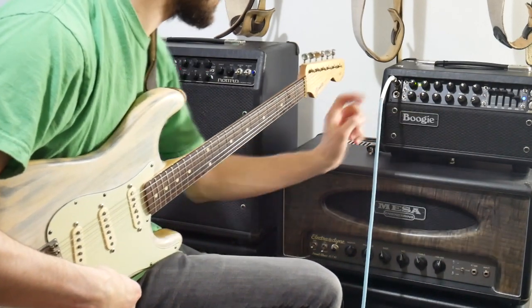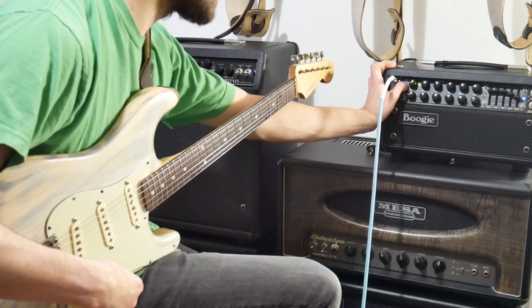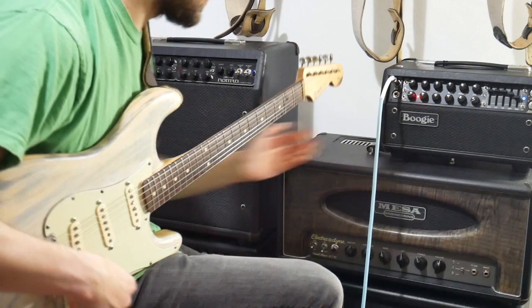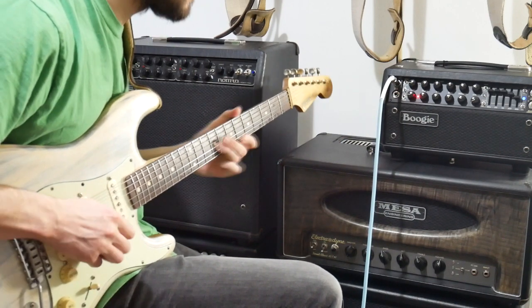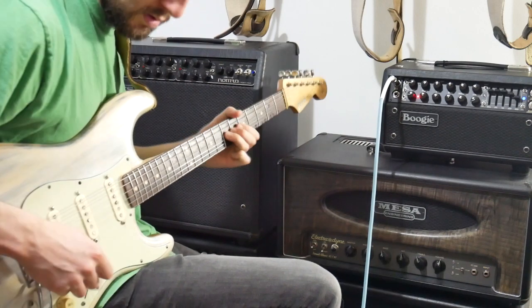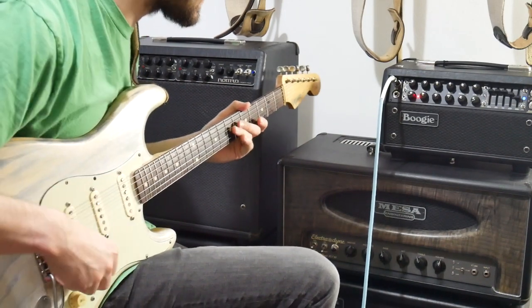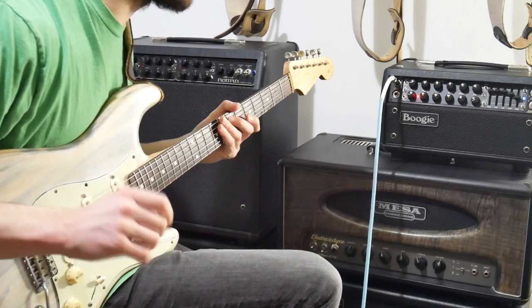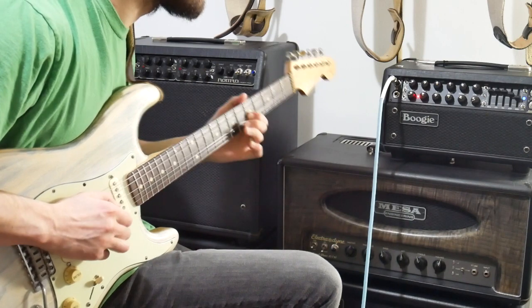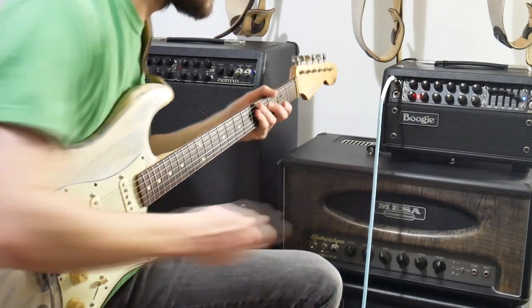Now onto the second channel. I have this set on the Mark II C setting, and that's probably not really how you've ever heard a Mark II C sound before — but it's a blues gig, you don't want to go crazy.